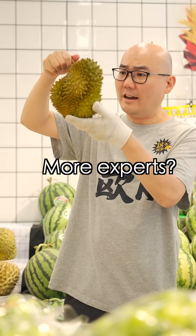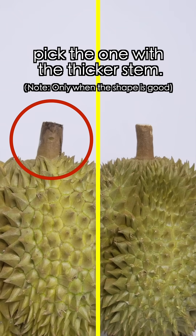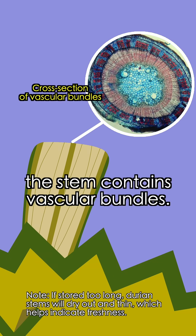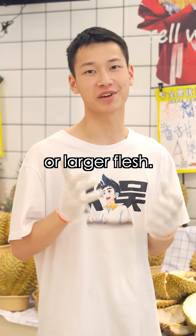How many chambers? One and a half — quite the expert! Third, look at the stem. For the same variety and similar size, pick one with a thicker stem, because the stem contains vascular bundles. The thicker the stem, the more efficient the nutrient transport, which likely means sweeter or larger flesh.